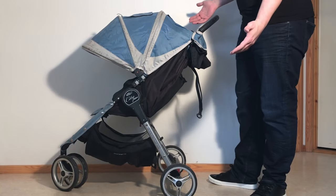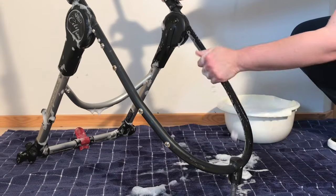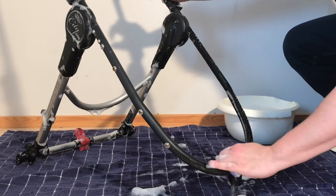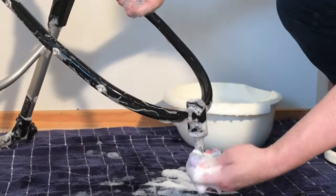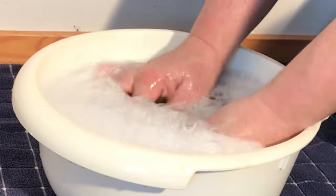Hi everybody, today we're going to show you how to super clean your stroller to get rid of all that road salt left over from winter and the mud splashes from those spring puddles, and get ready for summer and all the outside adventures that lie ahead in what looks to be a second year of pandemic family fun.